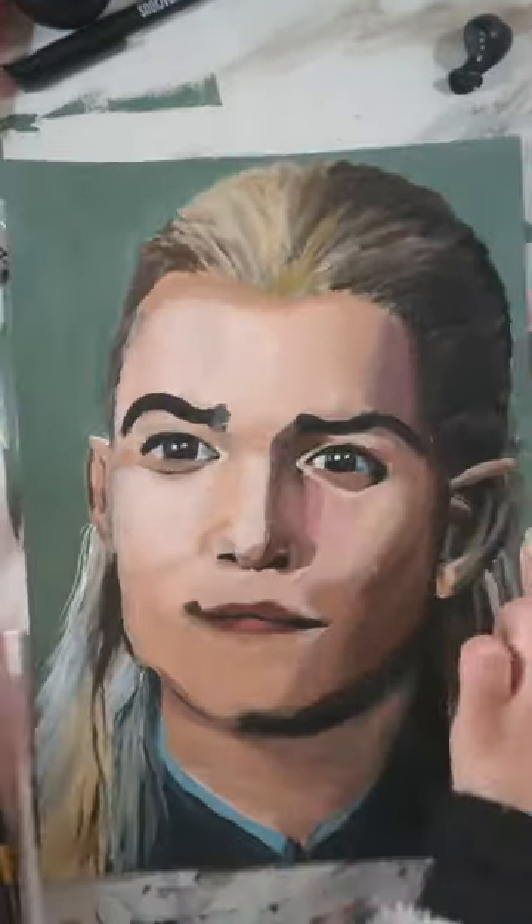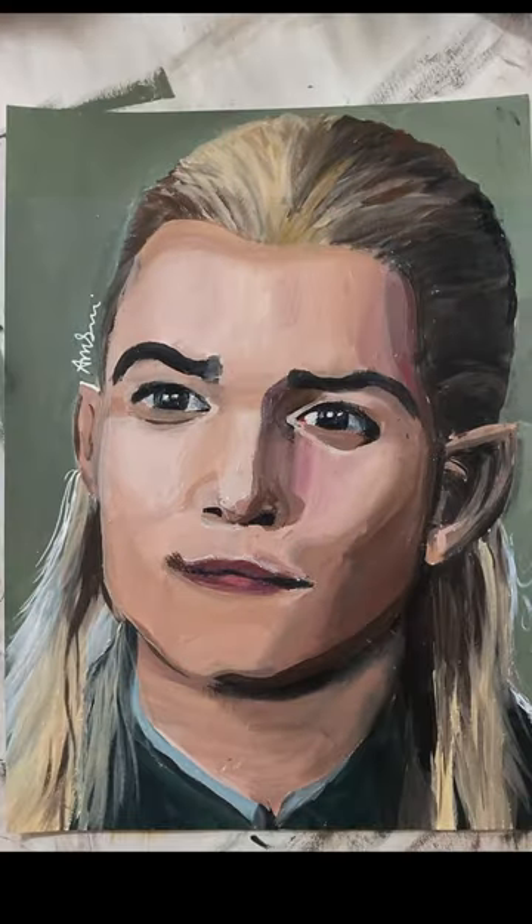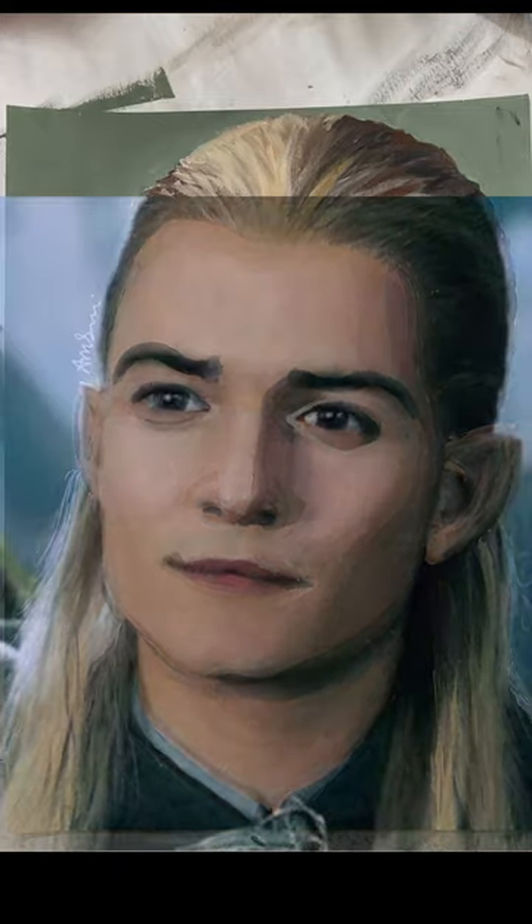But look at the paint buildup on this face. Ew. I weighed it and it weighed double the weight of one of my normal paintings.